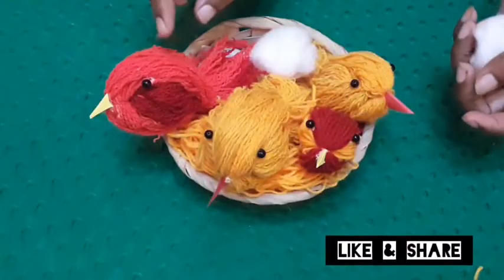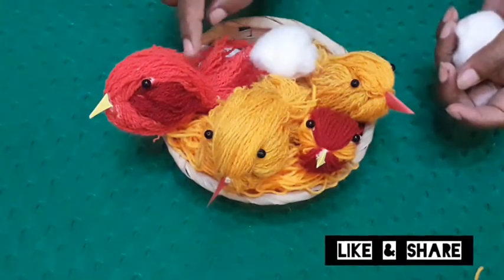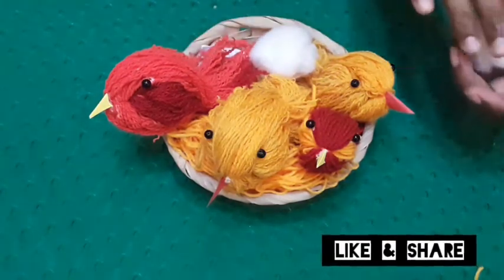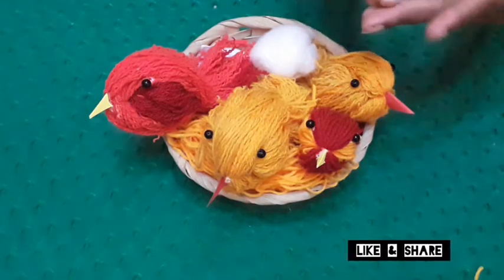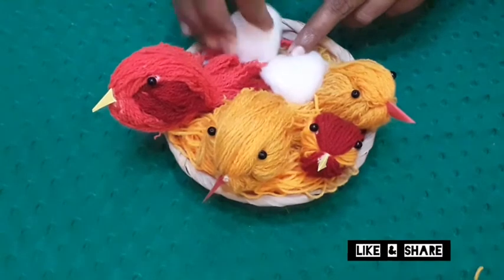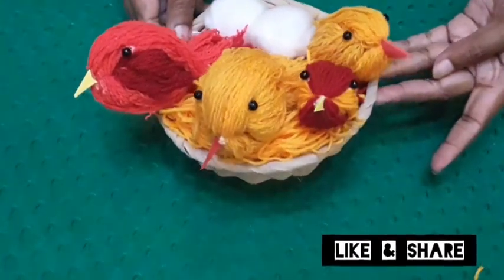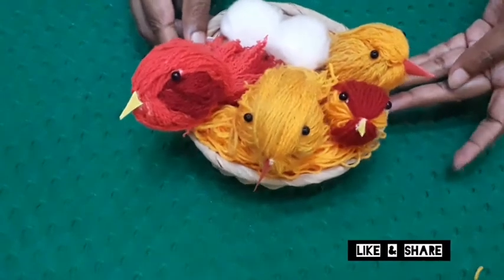Here we will take the yellow color. Now we have four green colors. We will take it on the water. Then put the cotton on the bottom.